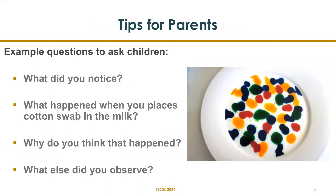Here are some questions to ask your children to promote their learning — these are for older toddlers and preschoolers: What did you notice? What happened when you placed the cotton swab in the milk? Why do you think that happened? What else did you observe? Give your children time to answer, let them use their imaginations, and follow their lead.